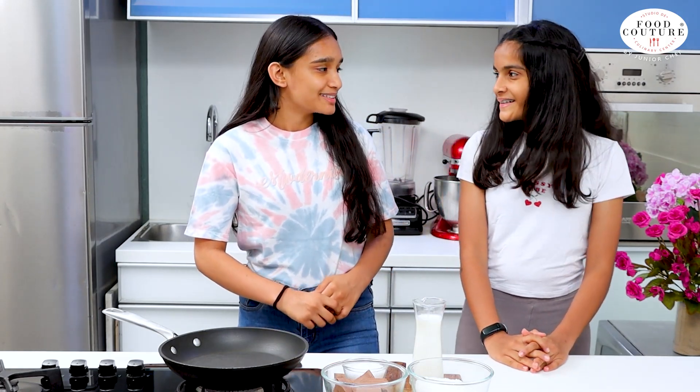Hey guys, you are watching Food Cooter by Junior Chef. I am Vrunda and I am Aastha. Today we are going to make a Bounty Chocolate, which is one of our favorite recipes. It is a combination of chocolate and coconuts. Let's get started.